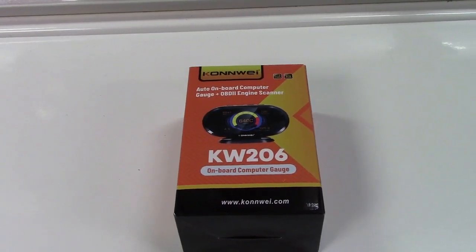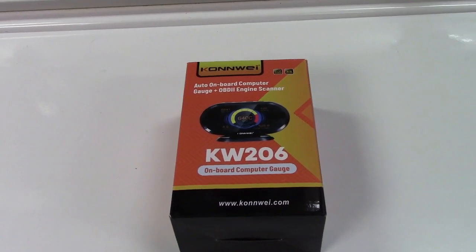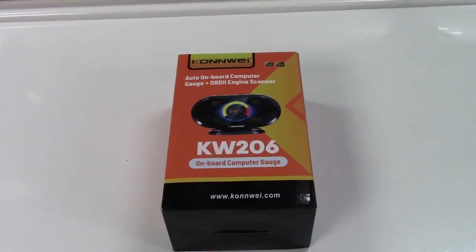This is the Conway KW206 OBD2 Car HUD — that's heads-up display. Let's take it out of the box.